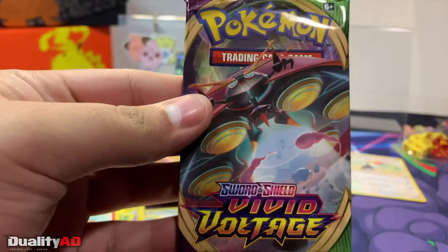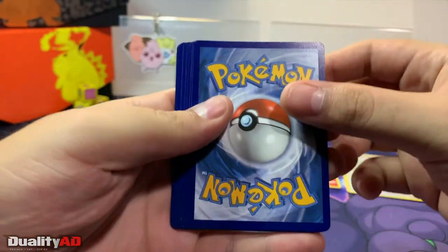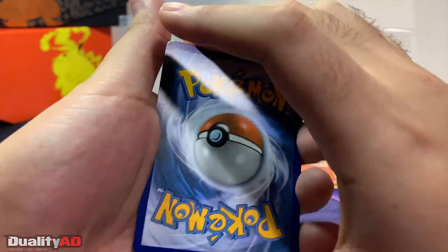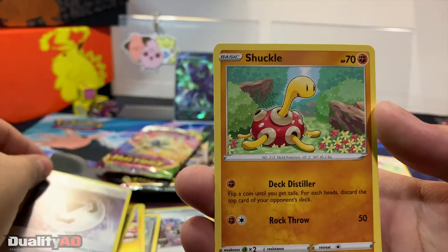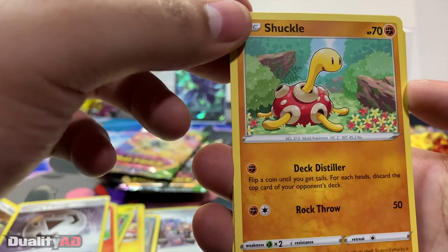On to my last pack — we're opening an Orbeetle V Max, maybe we'll get that in this pack if we're lucky. Although the pack art typically represents what you'll get in there. We got a Grass Energy, a Stunfisk, a Coating Energy, a Chuckle.